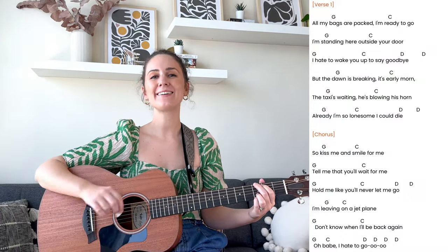Next up I will be doing a mini playthrough of the song, so feel free to play it back as many times as you need to. Grab your guitar and let's jam together.